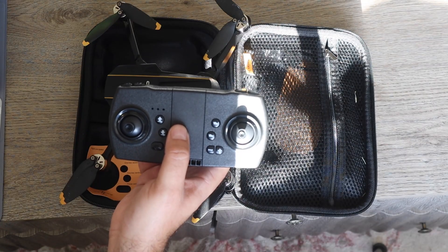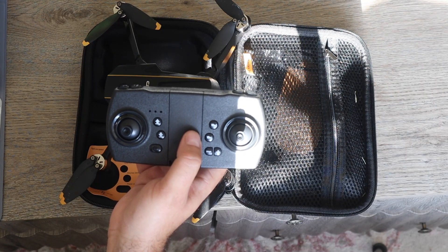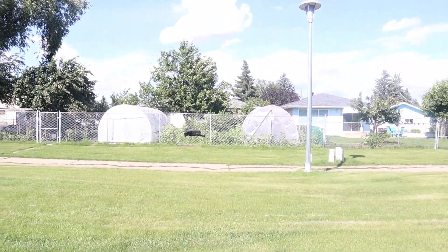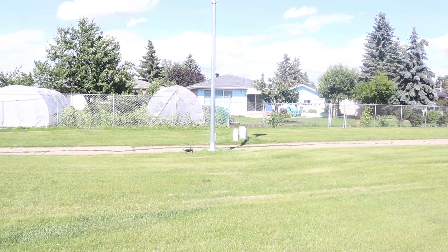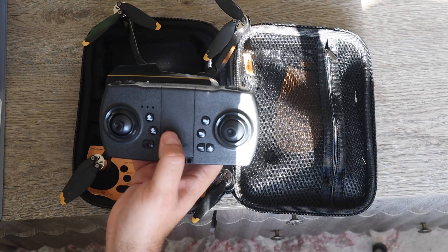It has a couple easy buttons you'll want to know right off the bat. This up arrow over here will raise the drone to six feet and just hover there until you're ready to test the controls and get your bearings before raising it up high or flying around quickly. There is no button to bring it home, so you'll definitely want to pilot carefully. However, if you sense you're going to run into trouble, there is a down arrow that will bring the drone right back down to land.